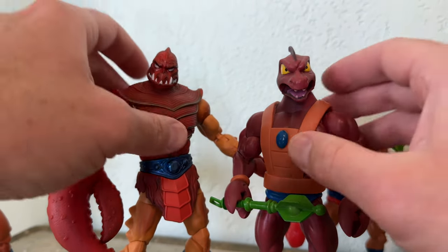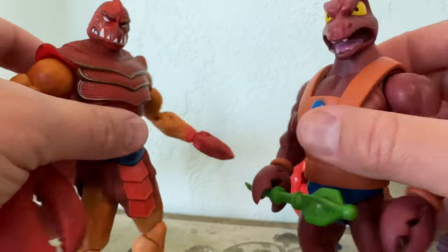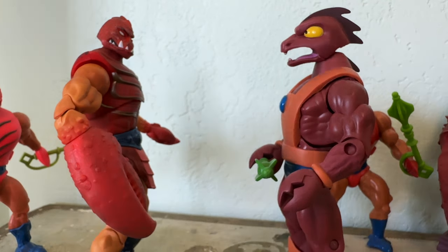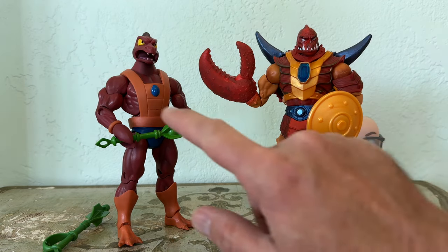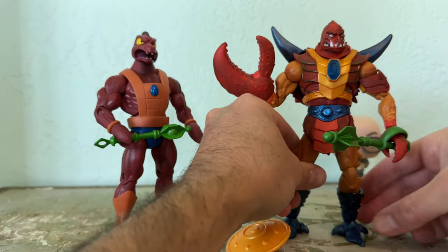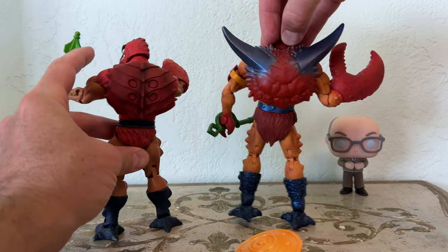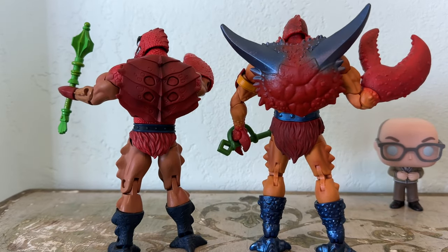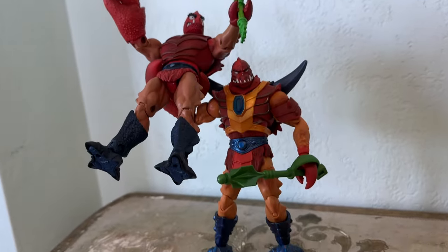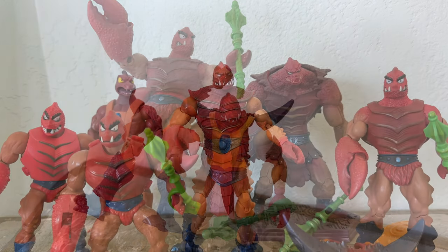And here is, of course, the Filmation one, which stands out quite a bit. This Masterverse Clawful pays homage to the Filmation Clawful not only with the armor, but by also including nostrils, which never appeared on any Clawful action figures until that Super 7 Filmation Club Grayskull one. Here we've got the Filmation armor so you can see the differences. With the mace in hand and those additional nostrils, he really kind of looks like he could be a Filmation Clawful. And then you've got the two different detachable crab backs. And here's Masterverse Clawful holding aloft a Classics Clawful.